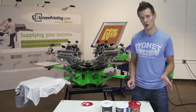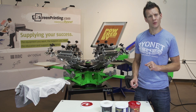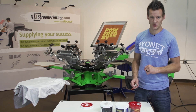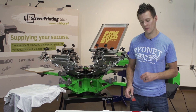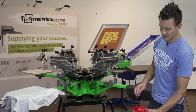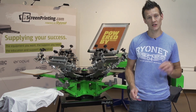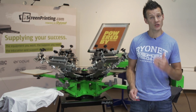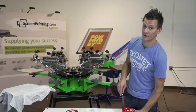You have a couple different options for printing on dark garments. One, you can use Comet White as the under base — printed through a 110 to 160 mesh screen, then flashed, and then over-printed with a 230 mesh. This works very nicely on top of Comet White. The other option is printing with a discharge clear under base: you discharge out the under base and then over-print the color. This ink works great for that.